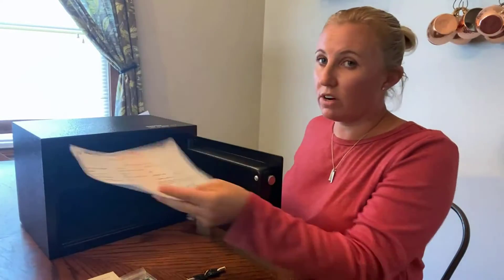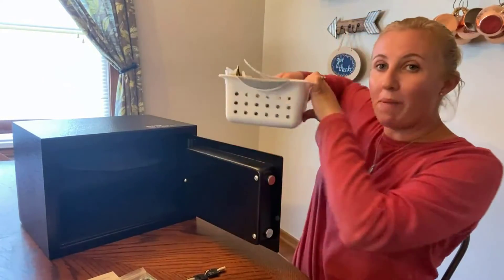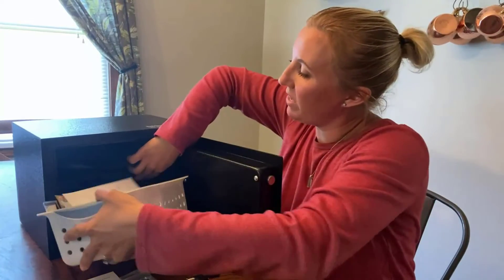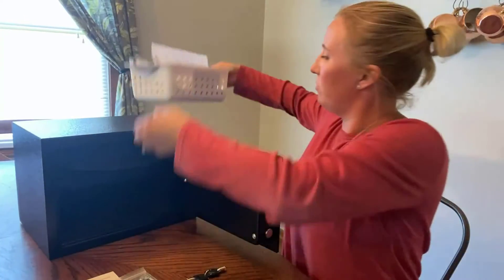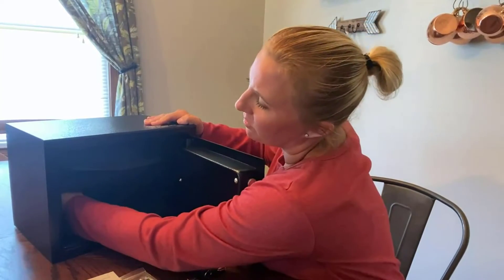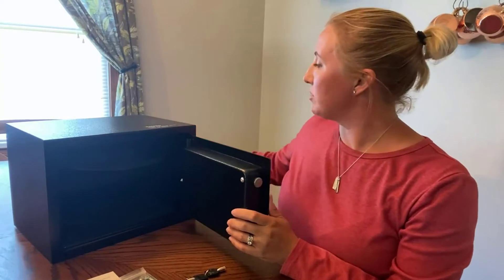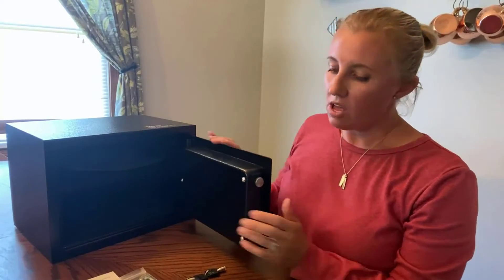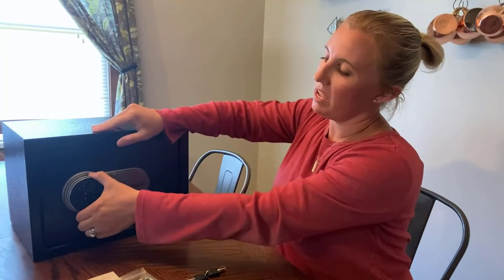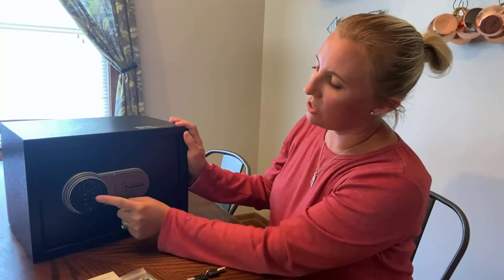To show you how spacious it is — there's a birth certificate, so a very important paper can go on top here. This whole basket of important things fits as well. The shelf is removable, so you can take it out to fit larger items. Once it's shut, you just turn this little dial and it locks into place.